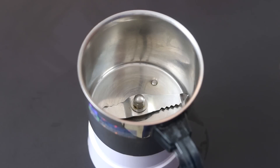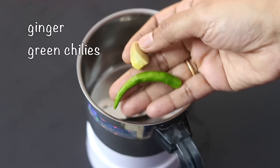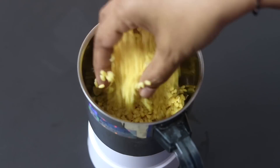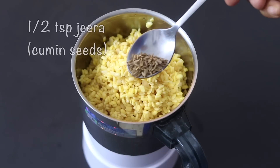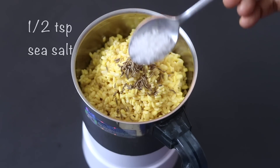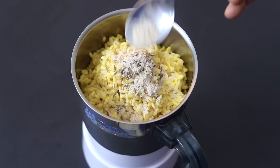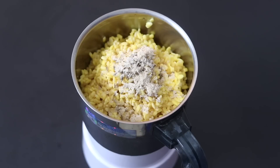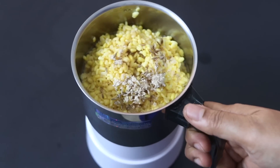Into my chutney grinder, I'm adding in a small piece of ginger and one green chili. I'm adding in the rinsed and strained soaked moong dal. Into this, I'm adding in half teaspoon jeera also known as cumin seeds, sea salt as needed, and one fourth teaspoon hing also known as asafetida powder. Hing and jeera will help with digestion, so try not to skip it. I'm adding in one fourth cup water and I'm going to blend this really well.